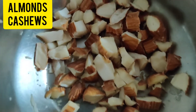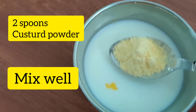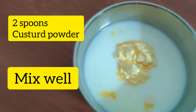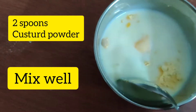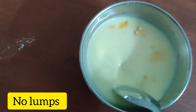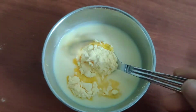Firstly, make some almonds cut. Take 2 spoons of custard powder. You should stir it into the milk so that it has no lumps, and it will be very smooth.